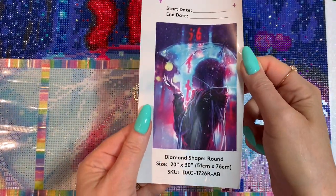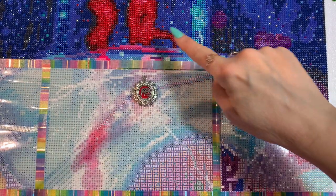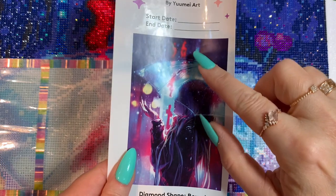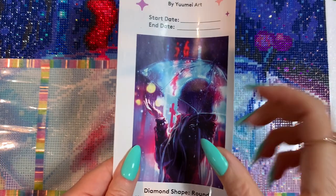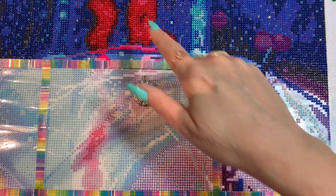Here is a picture. I'm actually putting some crystals all up in here to make the street signs — or like the glowing signs behind her — look like they really are lights behind her. I think that's turning out pretty cool. I like it a lot.